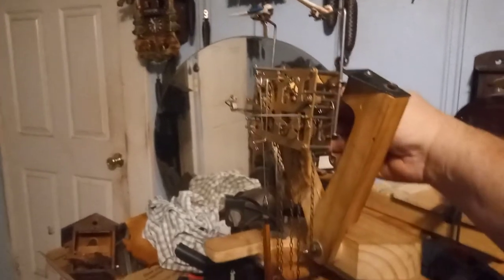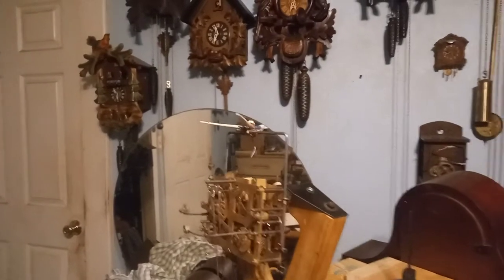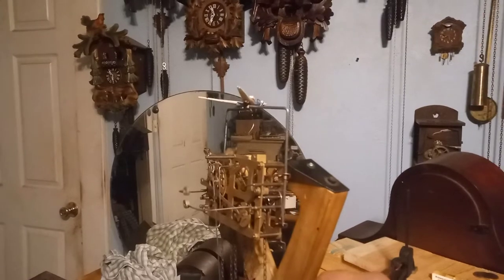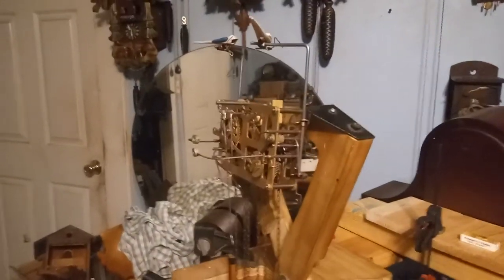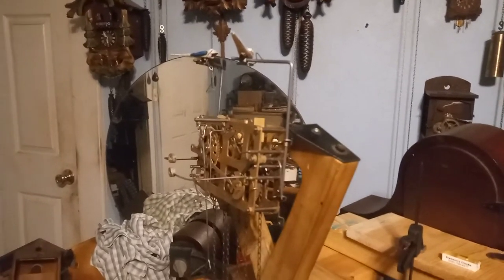I think I need to put heavier weights on because right now I've only got 320 weights on it and they take heavier weights. The cuckoo comes out and it's got the 320 weight on it, but it is functioning and it is ticking away, so I'm happy with that. But I need to put heavier weights on it because cuckoo quail clocks take heavier weights typically, especially the antique cuckoo quail clocks.